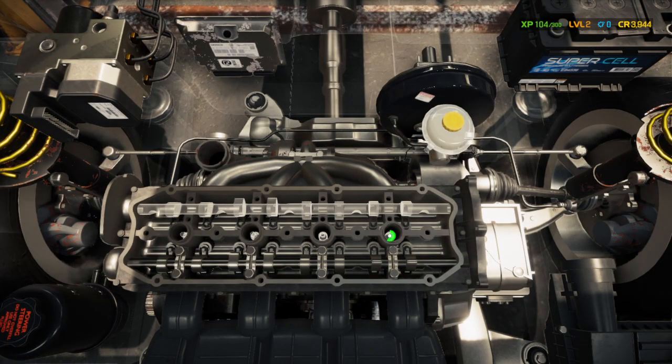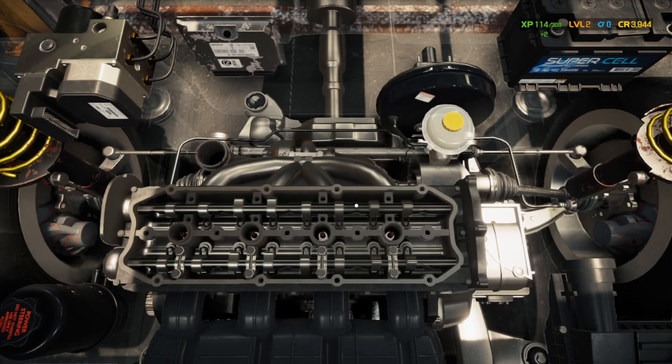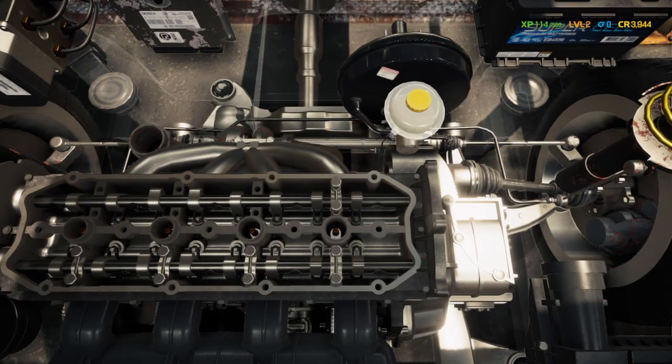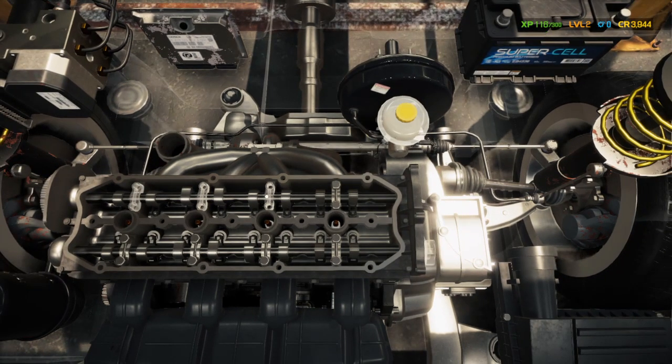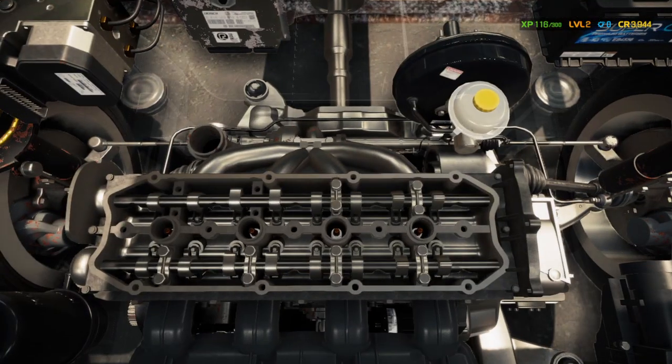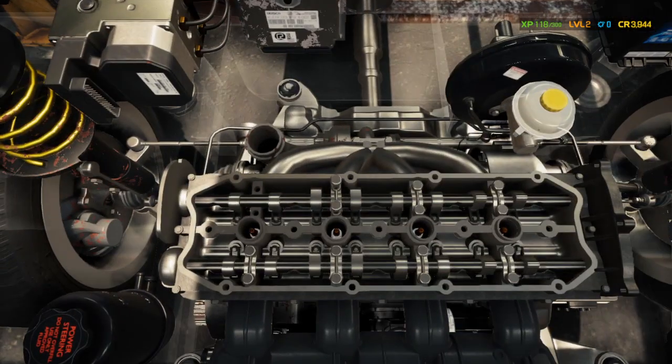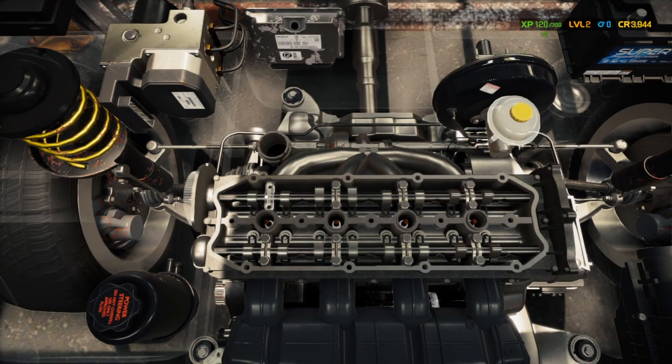We'll put the plugs in — it's a slow and tedious process in the beginning. Now we're going to install the camshaft and put the caps on. When we're done here, we're going to install the timing chain on the back side of the motor.